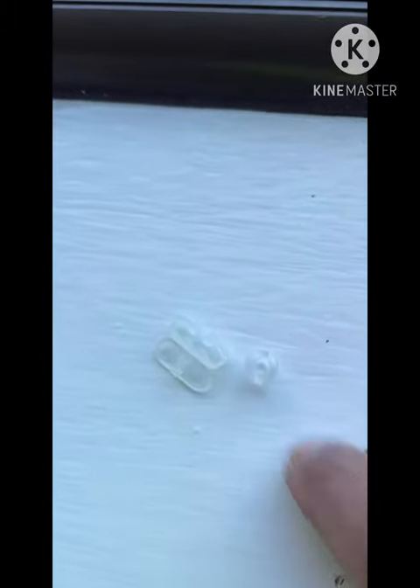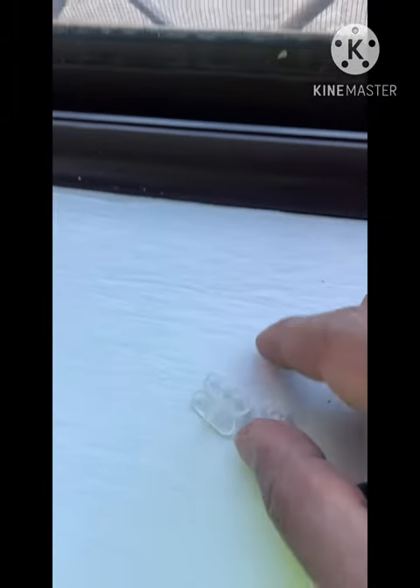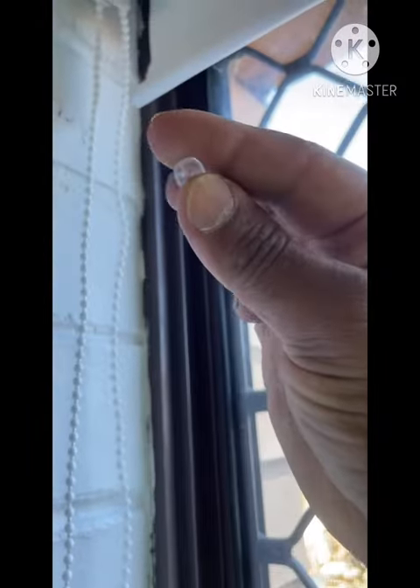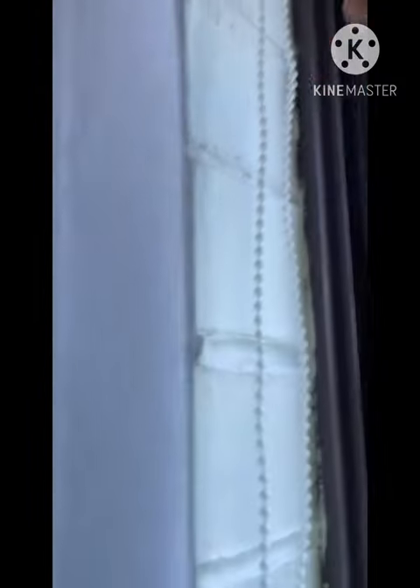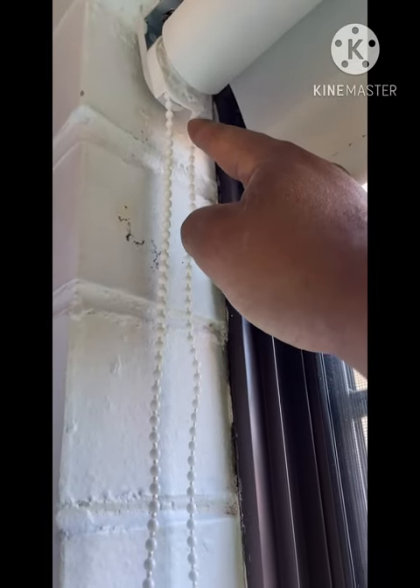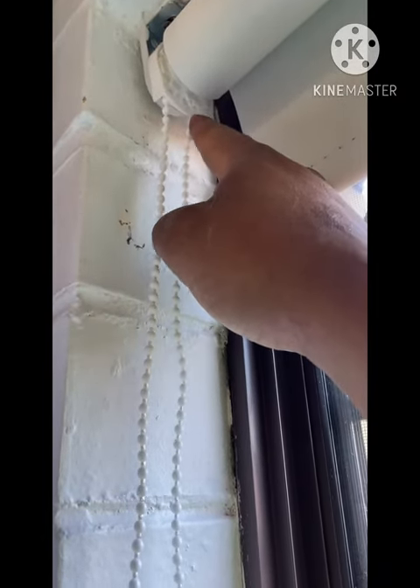This is the connector and this is the ball joint to actually stop. So once you've got the height of the roller blind, place this ball and they basically connect right at the stopping point, so it stops here at the housing.